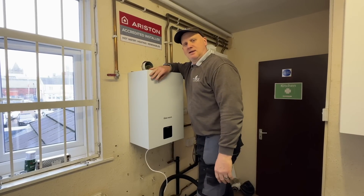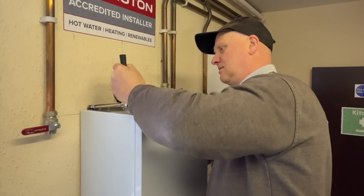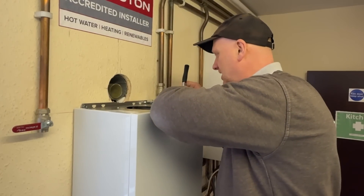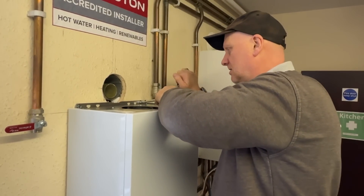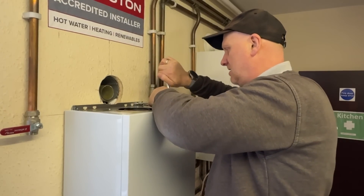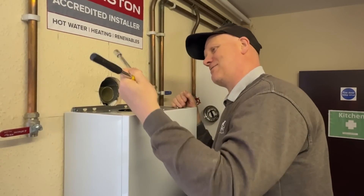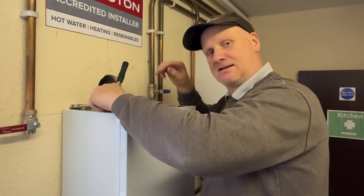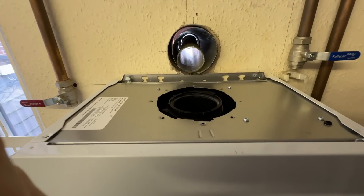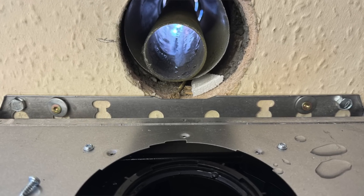Oh well, that was easy! One thing we have found about this system is you need a little extension on your ratchet to get on the bolts — you can't get a battery drill in, you can't get a spanner in, so make sure you've got a little ratchet set with a small extension. We're also not just going to rely on the two bolts Glow-worm supplied; we're going to put a couple of extra screws in with washers to fix it additionally.